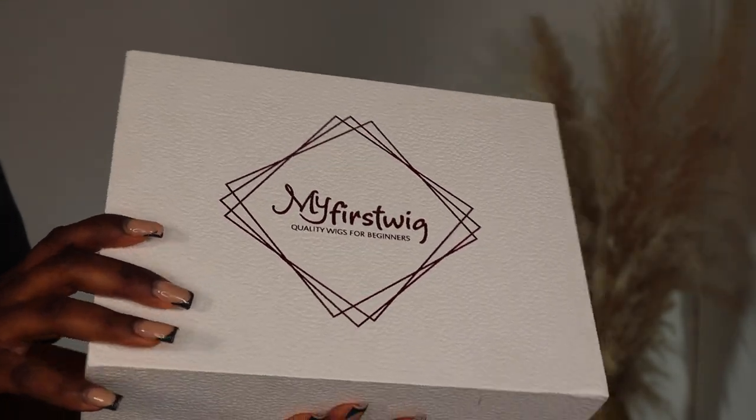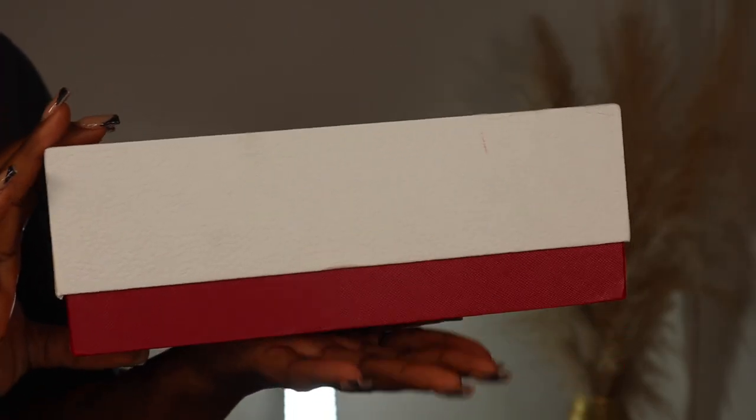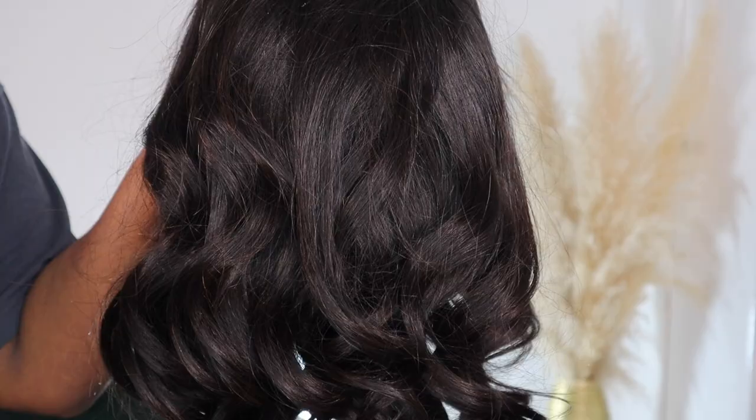Hi guys, welcome back to my channel. I'm back with another hair video and today's wig is from My First Wig. This is what their box looks like — very structured, so you know your wig is well protected and secure. This is what the wig looks like.